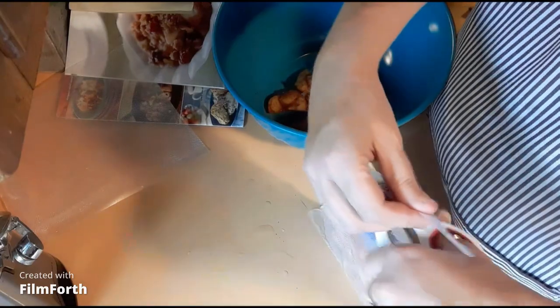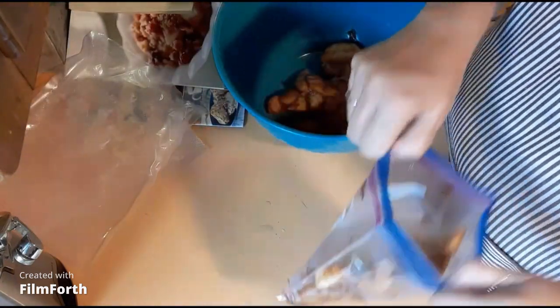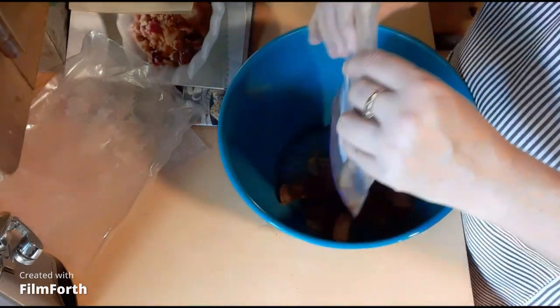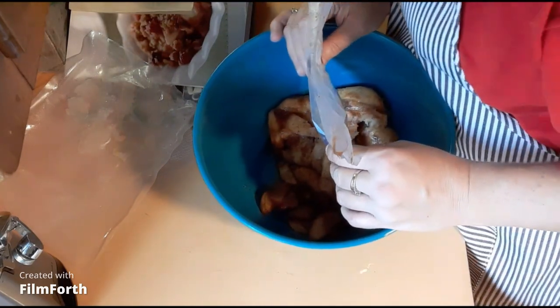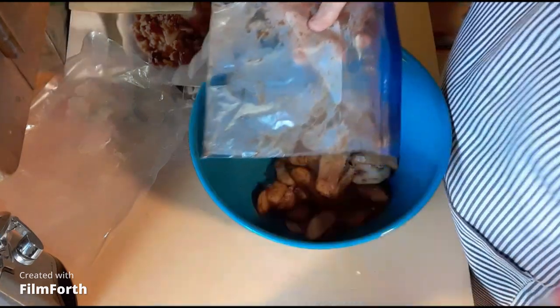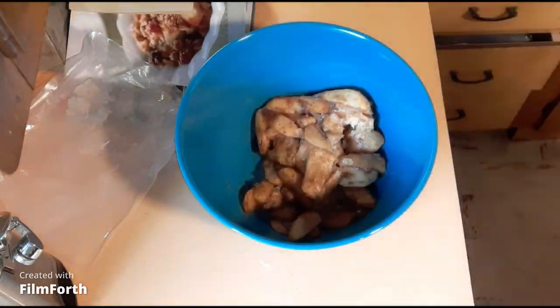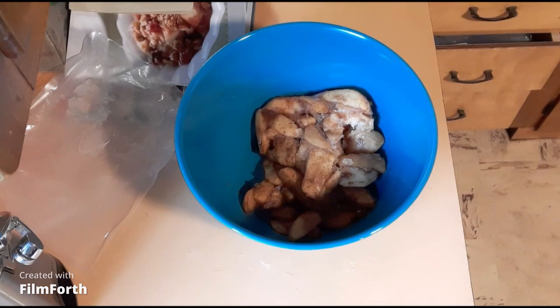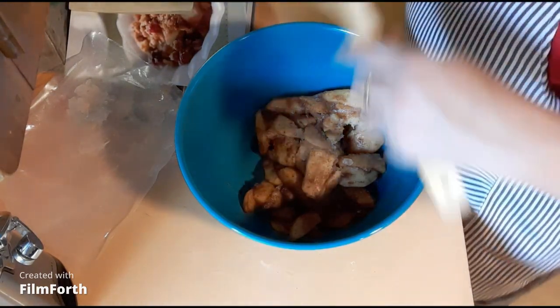Same with this one - with the prices of everything now, you want to save what you can. I'll just make sure those are dried out really good. It calls for four apples, about one and one-third pounds, cut into one-quarter inch slices. I'm finally able to use these out of my freezer because I honestly forgot about them. I'm going to mix these up a little bit and then add fresh apples to this as well.